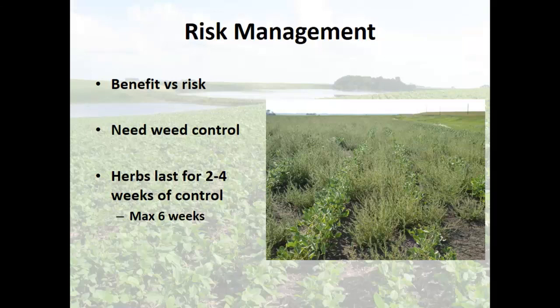The majority of herbicides in our territory last for about two to four weeks — two weeks being the majority, with a few really long residual ones giving four weeks of control. Most of these herbicides are degraded by biological processes — microbial degradation. That's how they break down, and that's a significant portion of your herbicides.